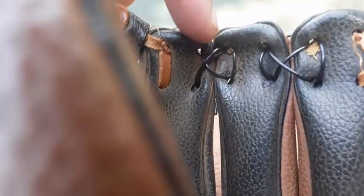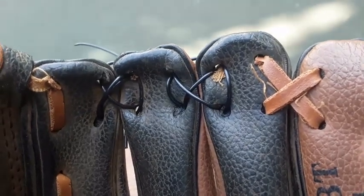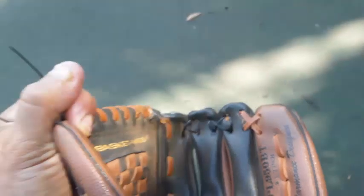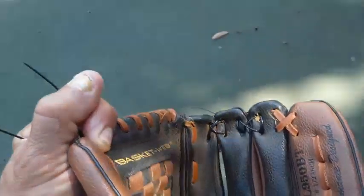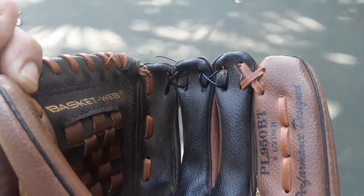Now I'm going to tie it tight. I did this one before and it's still lasting — now this part of it broke so we're doing that part now. He gets his glove all the way down to the ground when he fields.